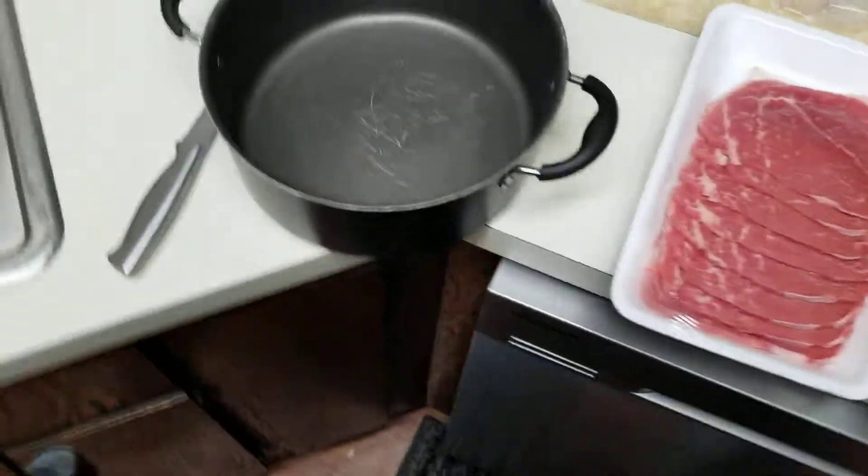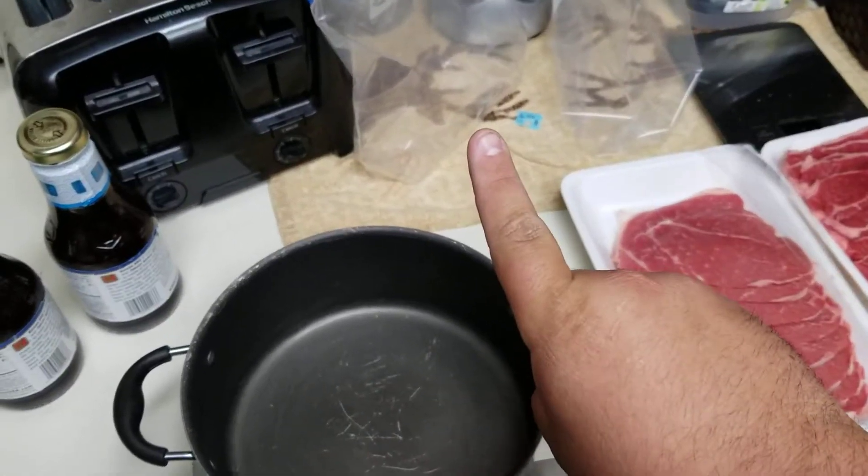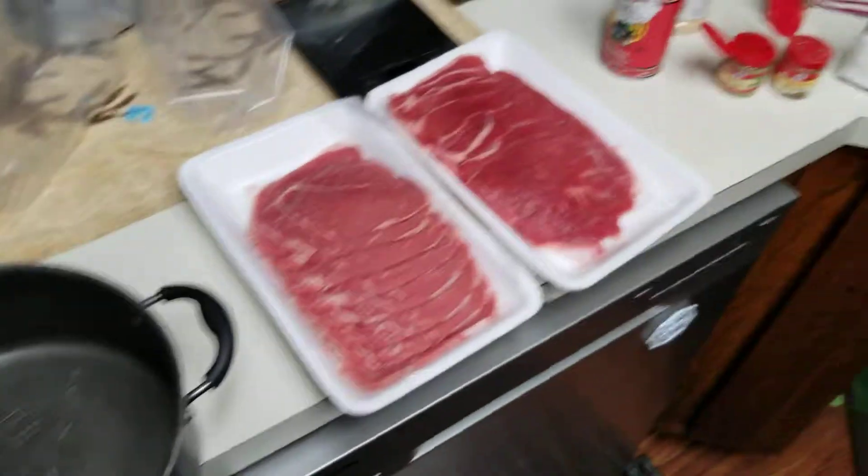Anywho, let's get this process started. This is going to be part one, numero uno, of beef jerky.